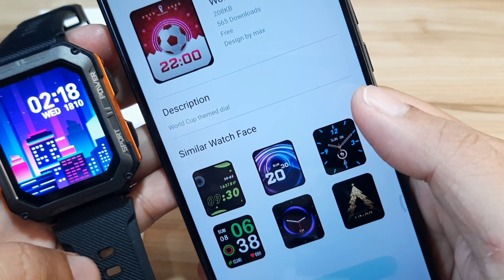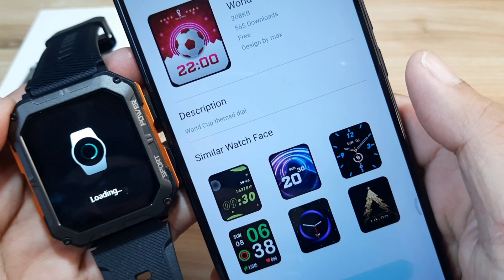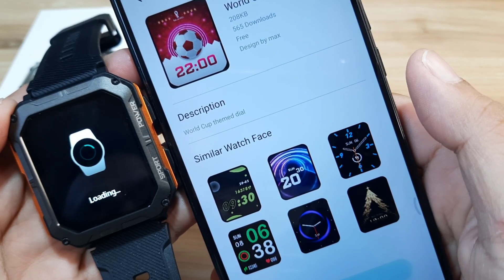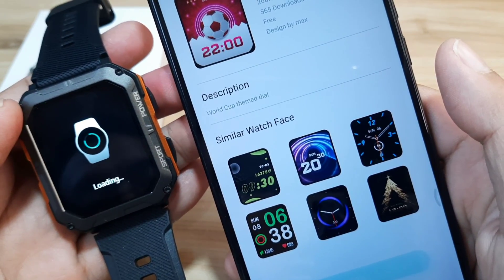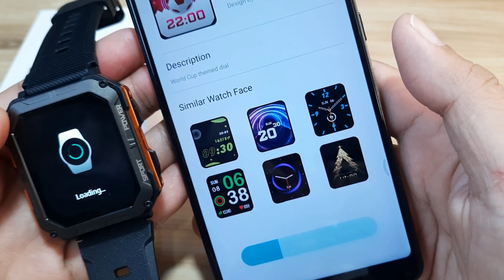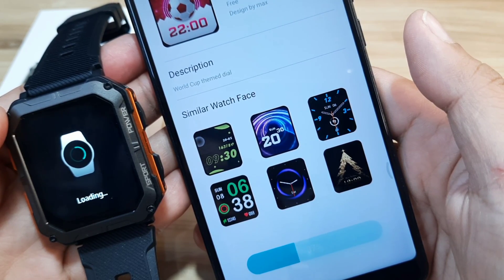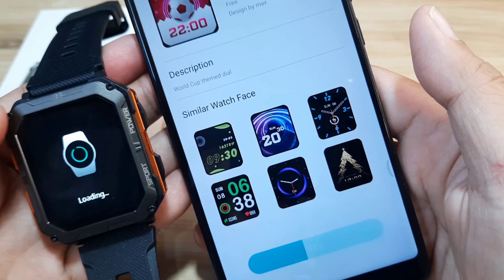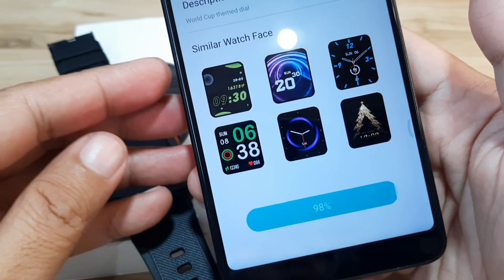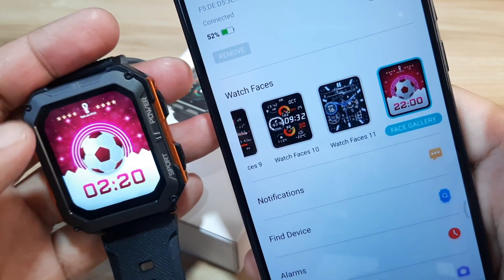It is now downloading to our smartwatch. Hopefully we'll have a successful download. We have a progress bar on the bottom — it's still at 30 percent, a bit slow, but we can wait as long as it installs successfully. We are now at 99 percent, almost done — and we have successfully downloaded the watch face. So far it looks nice.